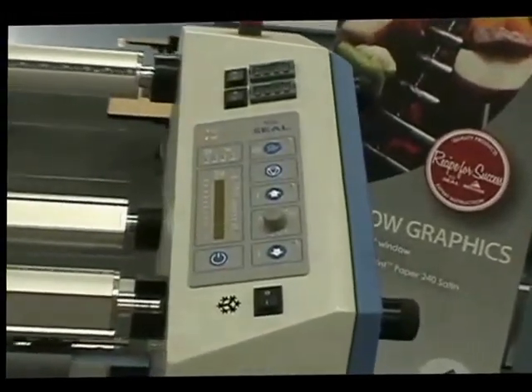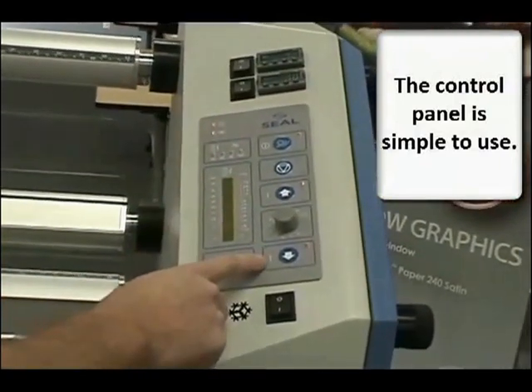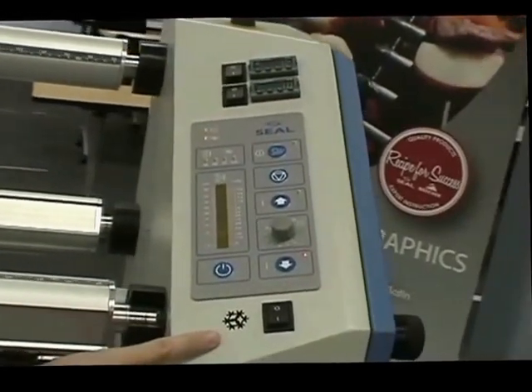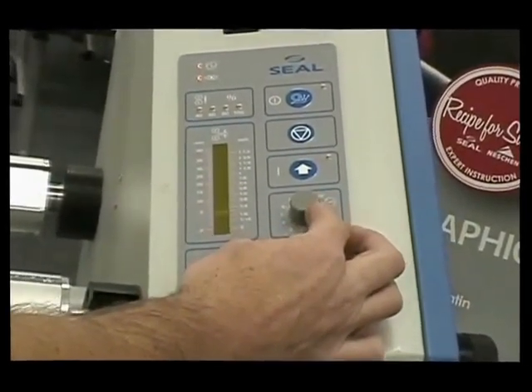Let's take a close look at the control panel, which is very easy to understand and use. Clearly marked buttons and dials make it easy to start learning quickly. Forward, reverse, speed control, snail mode — all are included in this top of the line product.